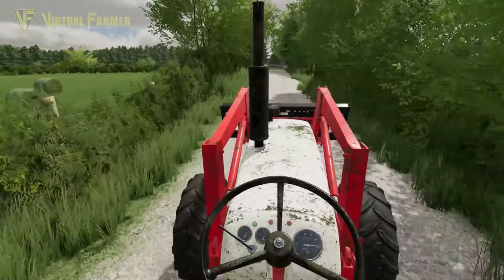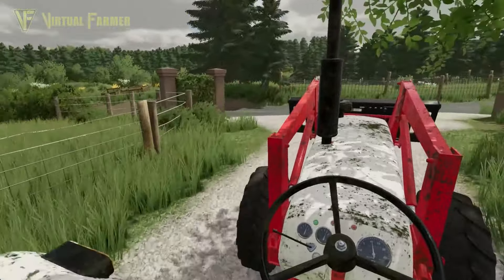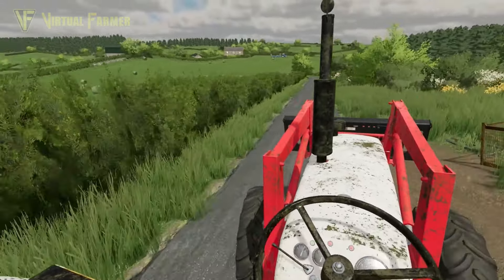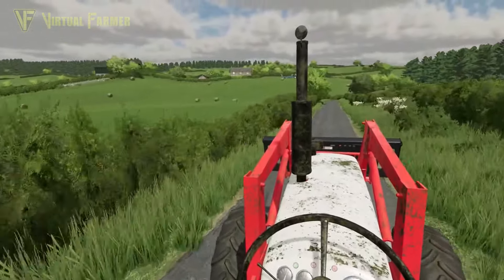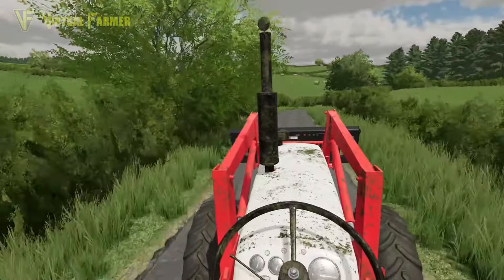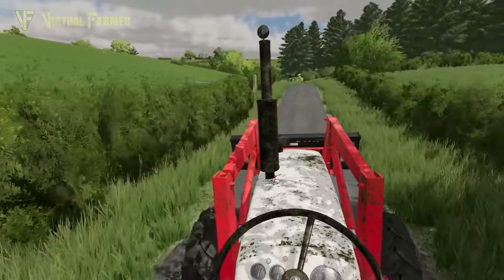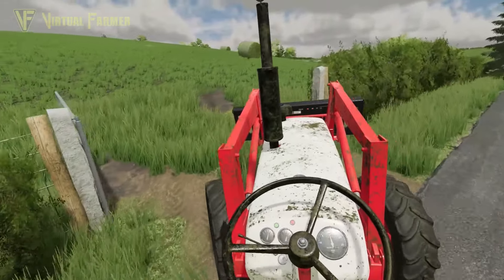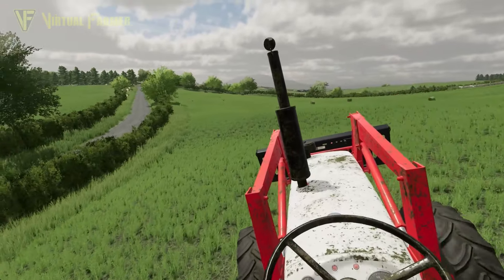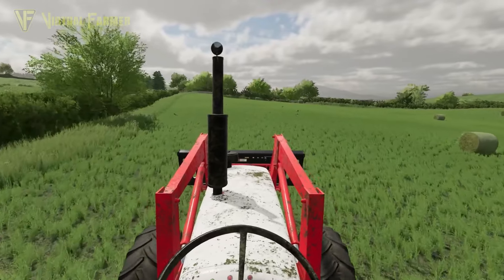Hello and welcome back to Fairview Farm. It is the 10th of June and I am headed out to our fields — the ones that I got bailed up last time. I've already got the 7610 up here and we've got to clear this field off because as you can see the grass has started to regrow. We need to give it a good dose of slurry to make sure it grows to its full potential. I just need a little bit of nitrogen here, so I need to clear off these bales today.